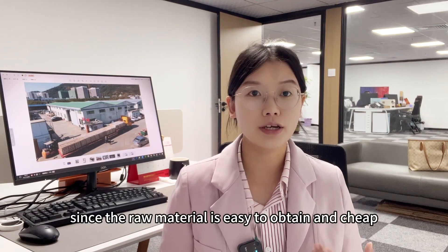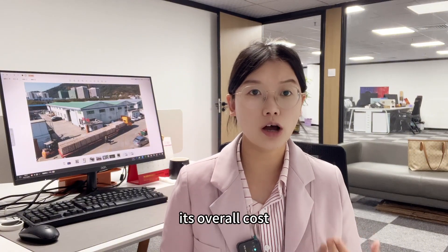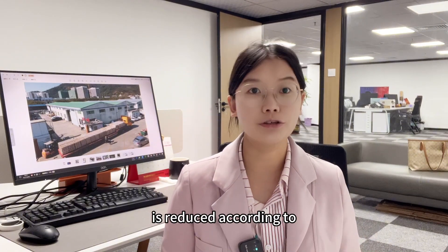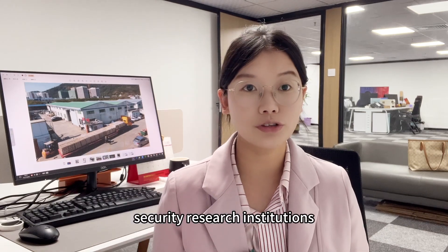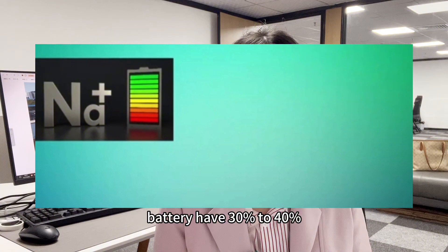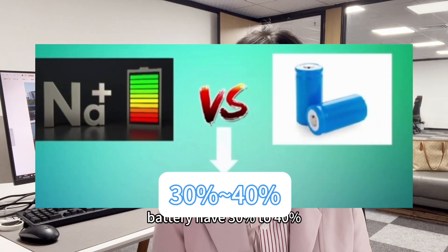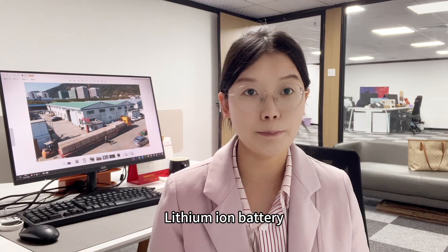Since the raw material is easy to obtain and cheap, its overall cost is reduced. According to research institutions, the price of sodium ion batteries is 30% to 40% lower than that of lithium ion batteries.